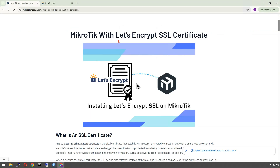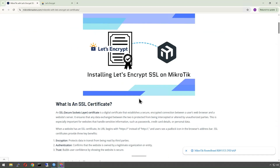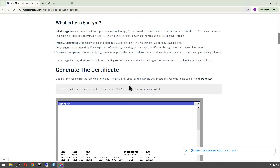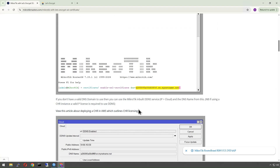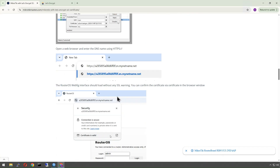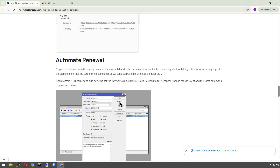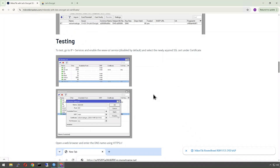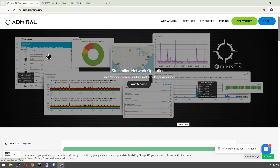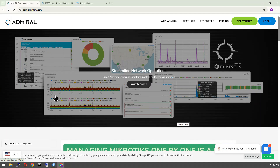It's now available — and has been for a while — to install via the command line on MikroTik, so you don't have to go away and download and create your certificate separately and then install it. It can all be done here. I've got a guide which steps you through all of this, and I'll link it in the description below.